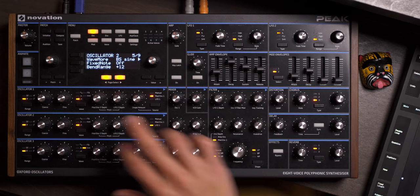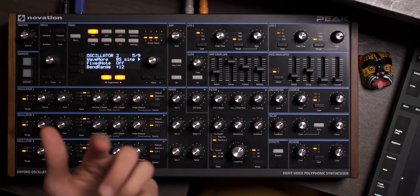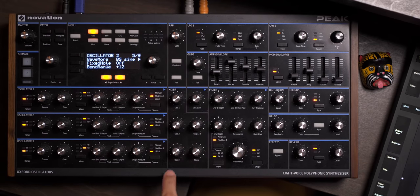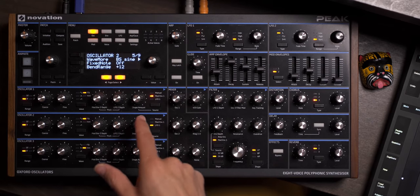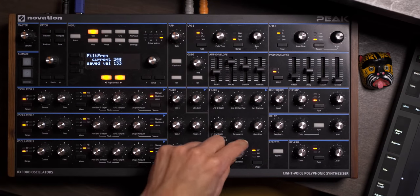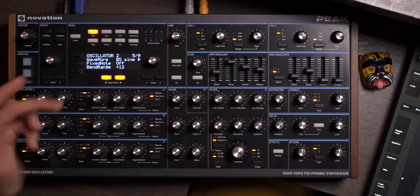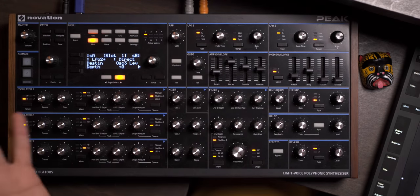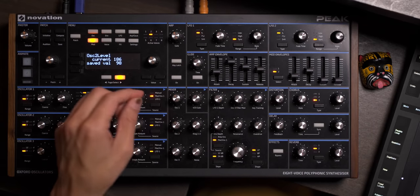I decided to try pulse width and ended up with this — sounds a little better to me. Turn the filter down. The real heavy lifting is happening on oscillator three. Oscillators one and two are essentially the same — they're just pulse width oscillators. There's a little bit of modulation going to their shape, so they're kind of going from a very narrow pulse width to more of a traditional square sound. Here, this is just oscillator one — you hear how it's kind of opening up. Same with oscillator two, but a little later.